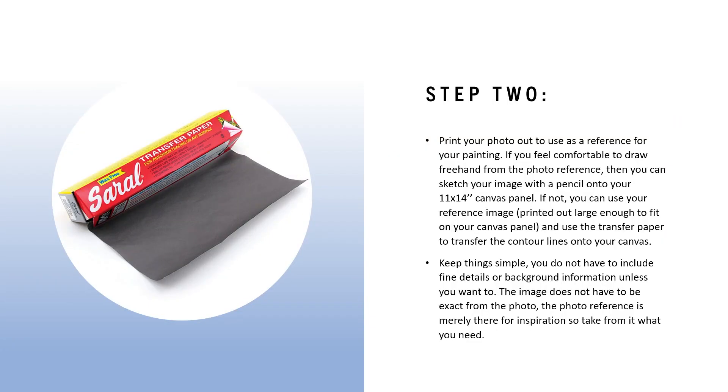Step two: print your photo out to use as a reference for your painting. There are a couple different ways you can use it. If you feel comfortable drawing freehand from the photo, you can sketch your image with a pencil on your 11 by 14 inch canvas panel. If that's too advanced and you want a more literal translation from your photo to your canvas, you can use transfer paper.